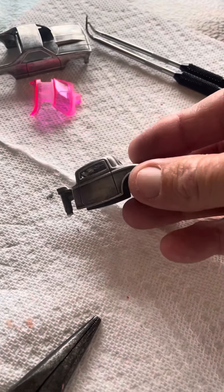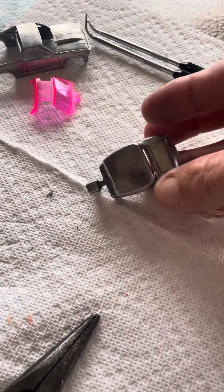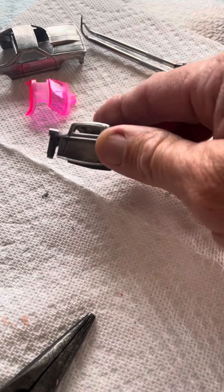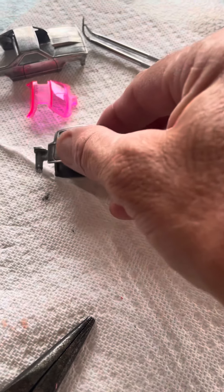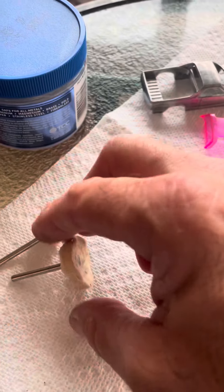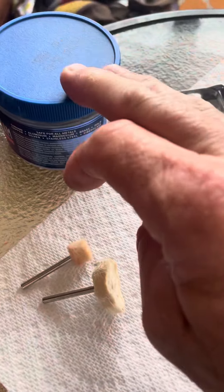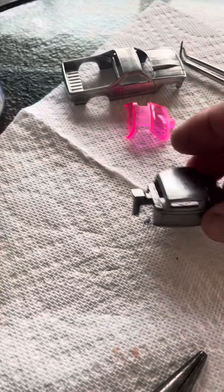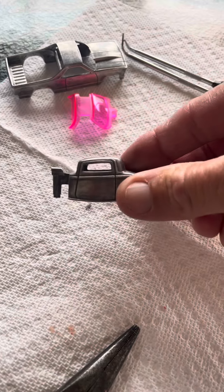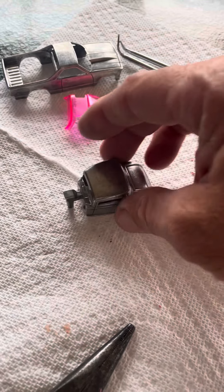I have hit these with the files, the sandpaper, and then I took 4-0 steel wool to these, kind of sanded them down and got them all smoothed out. So the next step is I'm going to grab my polishers and some metal polish, and we are going to polish these things good — because this one in particular, this 32 Ford, I'm hoping to do.